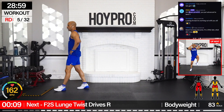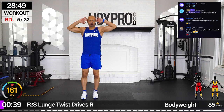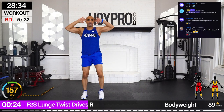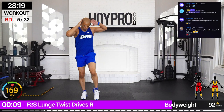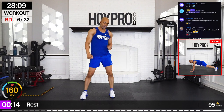Front to side — lunge, twist, drive. Over towards the right, twist through that core, step it back, drive. Keep that knee from going inward on that lunge. Come on. Balance and control. We got this. Same reps to the other side. Keep those elbows up. We got that last one — one more side lunge. Nice.